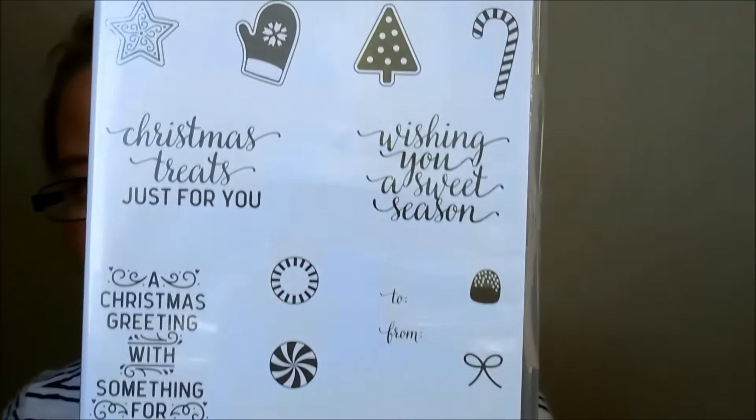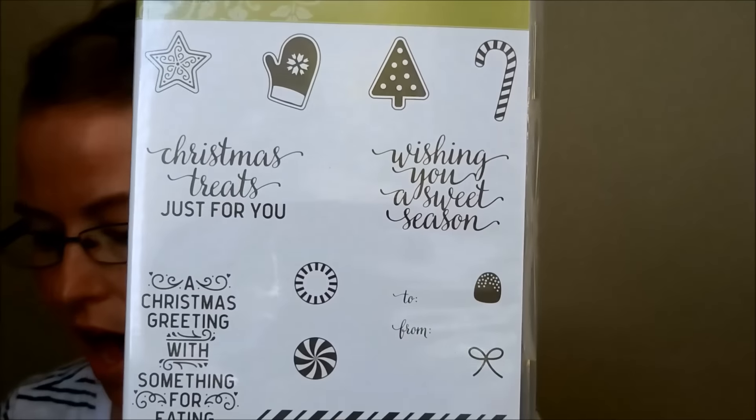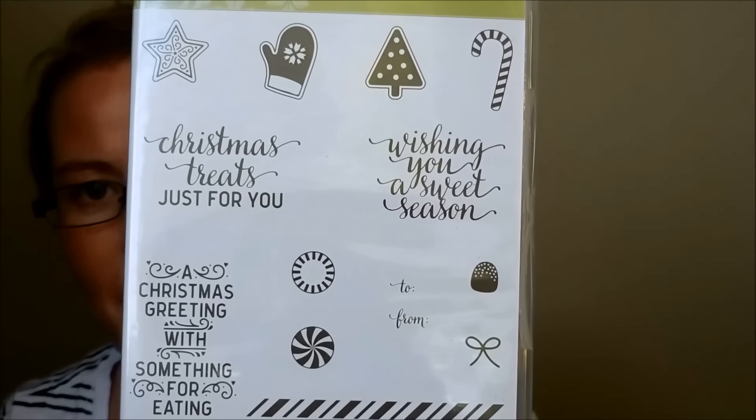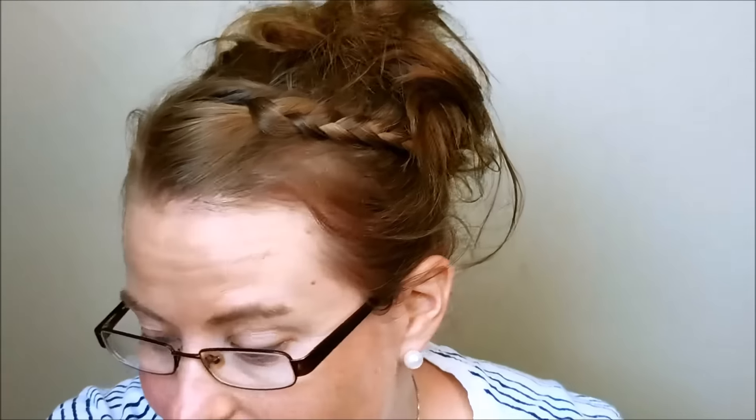And then there's this one, which I super love. This is Candy Cane Christmas. It has that fabulous little candy cane, peppermints and stuff like that — and of course it would look super fabulous with the metallic red thread.